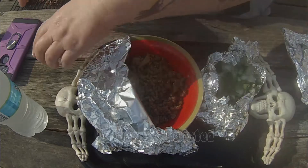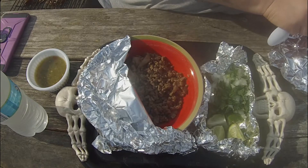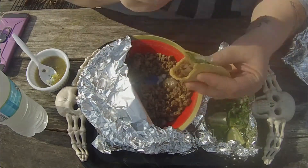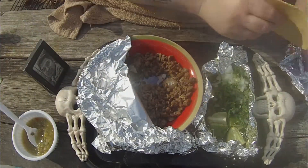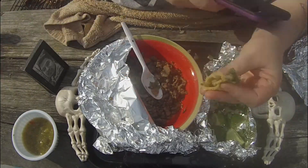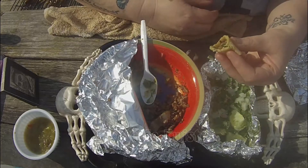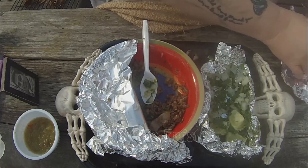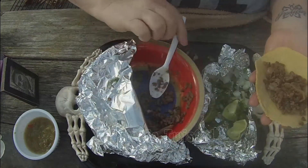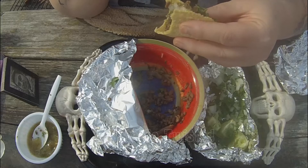I've got my meat, some green salsa — store-bought, I didn't have ingredients for homemade — cilantro, onions, and limes, and I'm good to go. I'm going to make some tacos and enjoy the warm North Carolina weather at the end of December. I want to emphasize again: I'm not saying this is how you make them — this is how I make them. I raised five children on a tight budget, but my husband worked hard and liked to eat well, so he taught me a lot of these recipes.